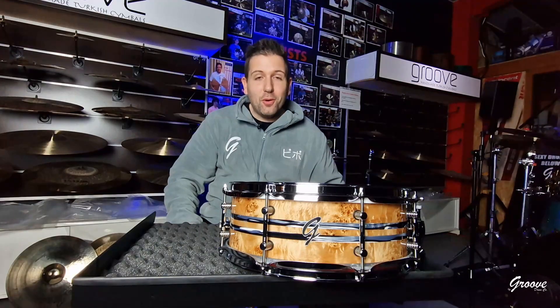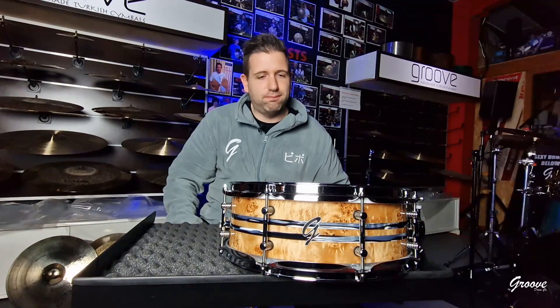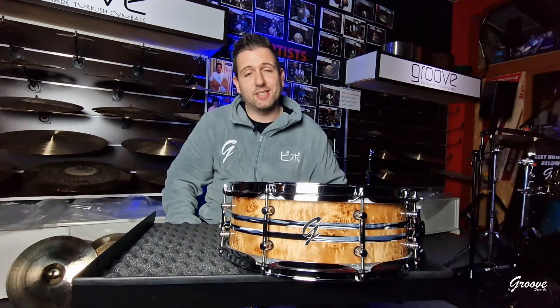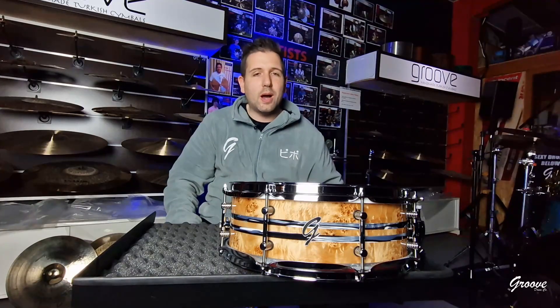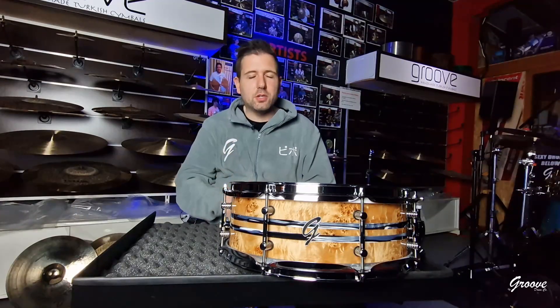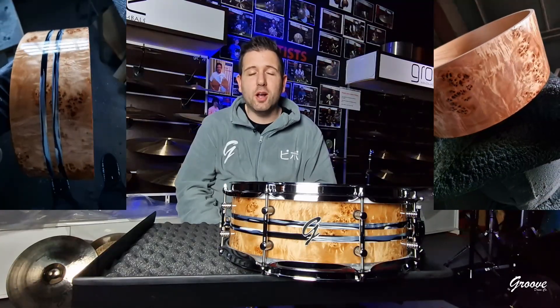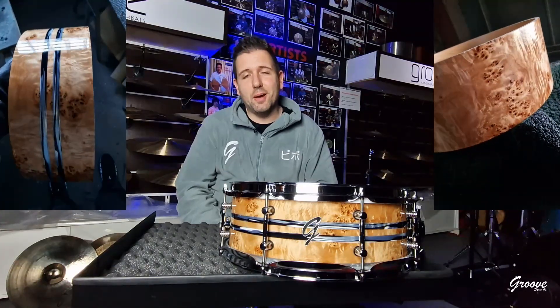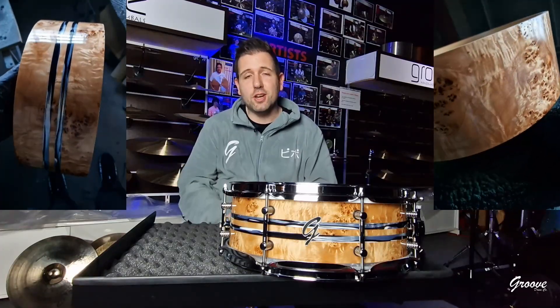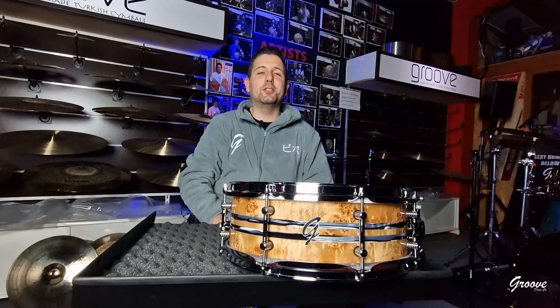I'm so happy that I've made you the snare drum. It will fly to you tomorrow. I've made this to your specs, to your imagination, to what you want it to be sound-wise and in terms of finish. I've made you a maple shell, 14x5 maple shell, with some outer Mapa World in eye-gloss finish, with two beautiful black oyster stripes.